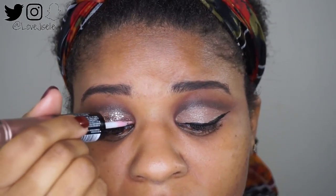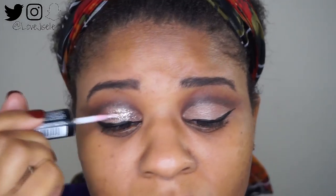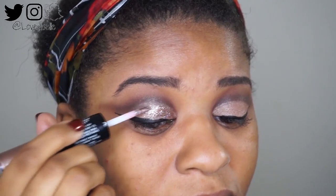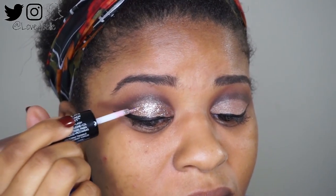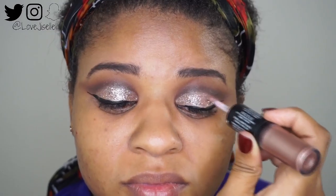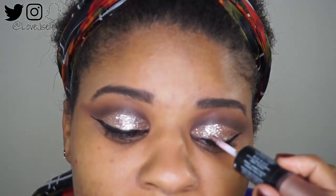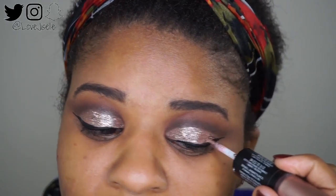It's very easy to work with, but my only con is that it takes a long time to dry down. So keep that in mind — if you have hooded eyes like me, you kind of have to continue to look down so the glitter won't transfer everywhere. Just keep in mind this product takes a long time to dry.